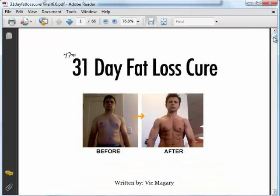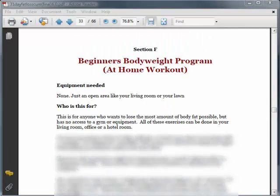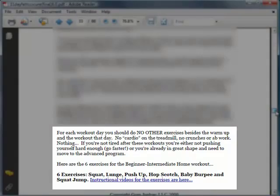Let me now zoom to the section on the Beginners at Home workout to let you have an idea about it. As you can see, it shows you the 6 exercises in the workout on page 33. You can click the links for the instructional videos and it will direct you to the online videos. These videos teach you step by step how to perform each exercise, so that you will know exactly how to do them.